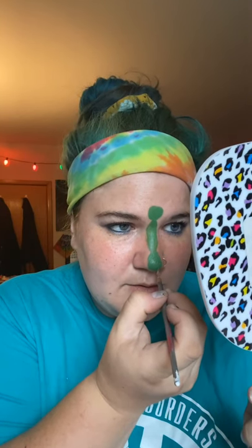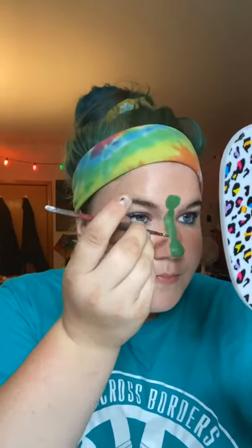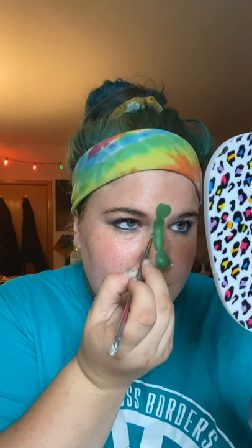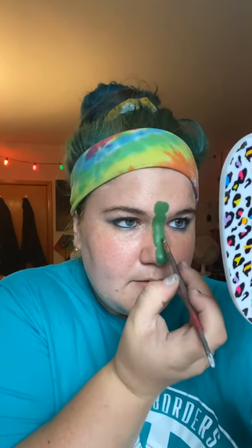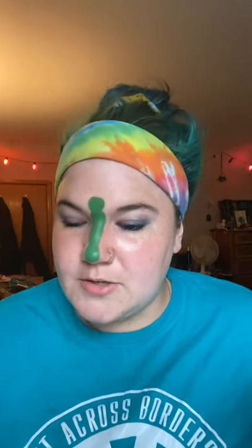It's also helpful to have some Q-tips on deck — if you make a mistake, you can always help correct it with Q-tips. It's hard to get it perfectly symmetrical, but close enough! Now we're going to move on to the wings.